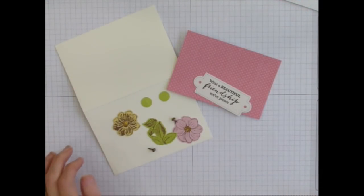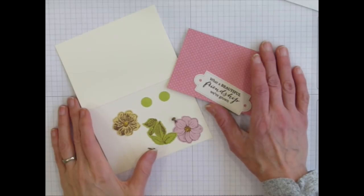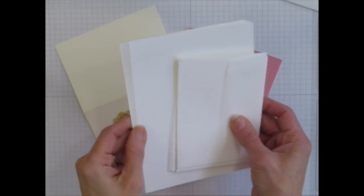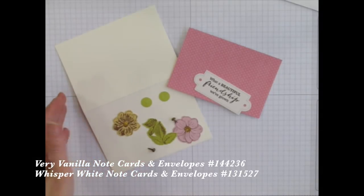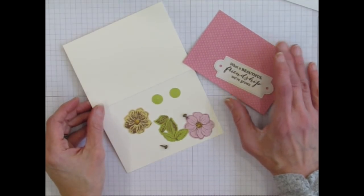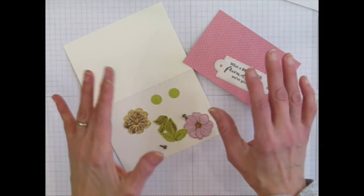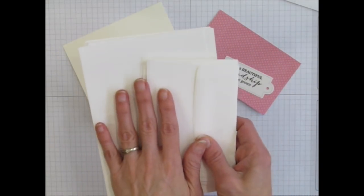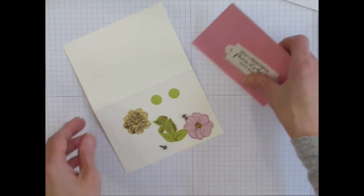There are always so many fun elements in these kits. Every once in a while I try to double the amount of cards in a card kit — so with this kit you can make eight cards normally. But by adding note cards and envelopes from our online store — these are three and a half by five inch cards when folded in half, available in vanilla or whisper white — you can actually make double or even triple the amount of cards. I'm going to show you how to make 20 cards total plus extra.